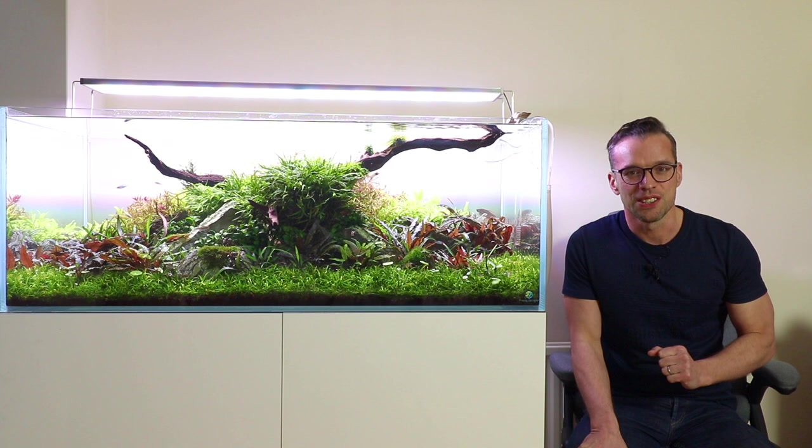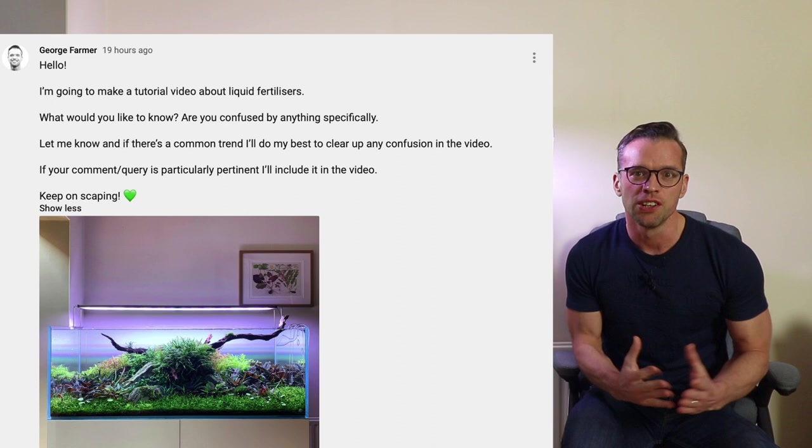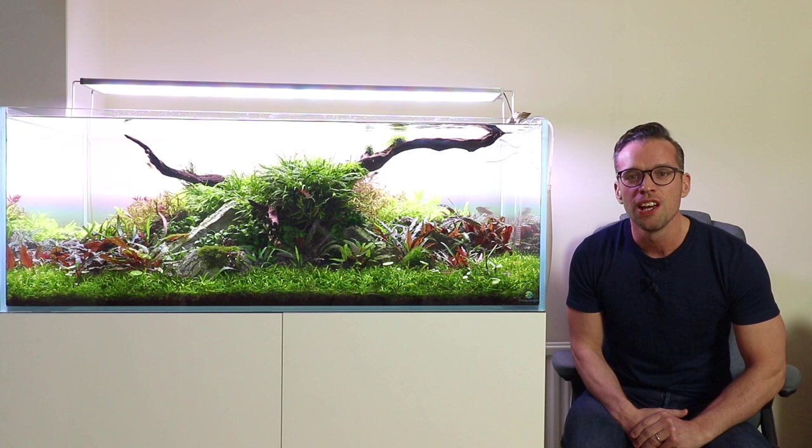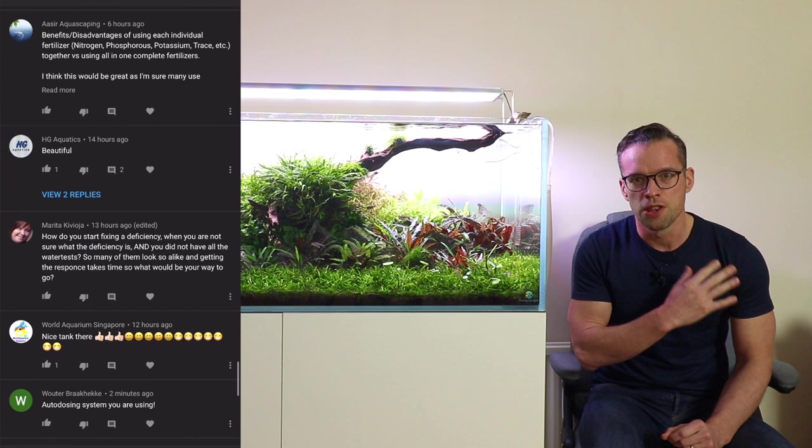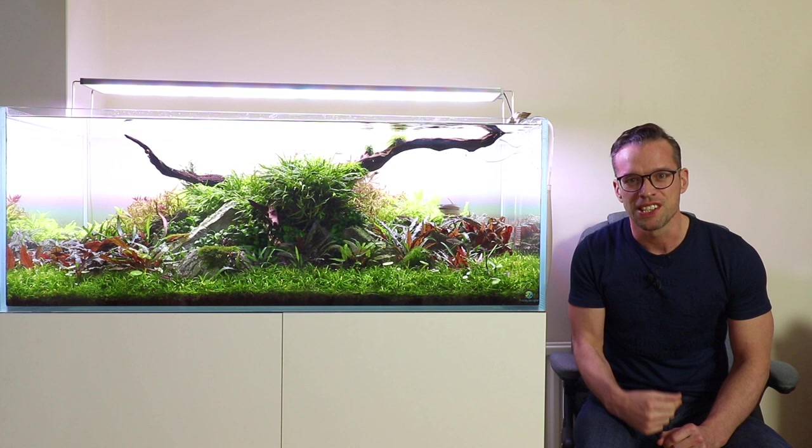Yesterday evening I posted on my YouTube community page and asked if there were any questions, any queries, any areas of confusion regarding liquid fertilisers. Loads of great questions and topics came in. I'll try to cover all of those during the main flow of the video, and if there's anything I've missed at the end, I'll cover those off as well.